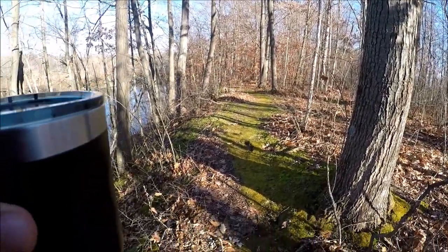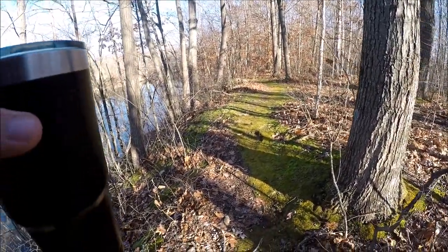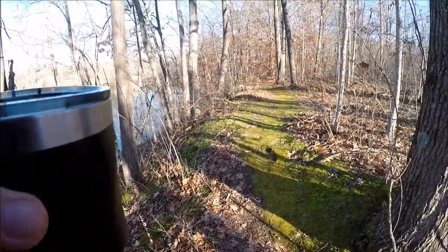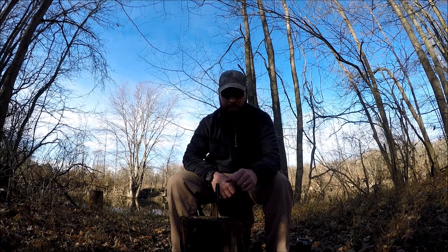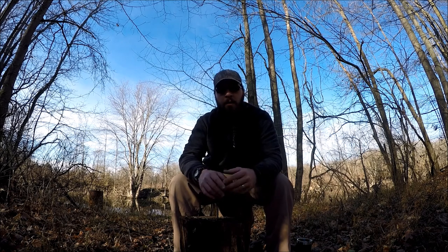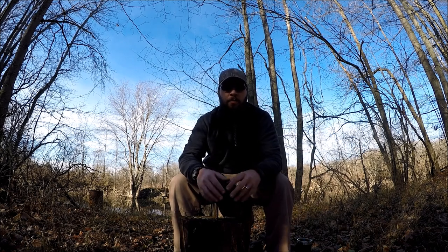I have been stopped dead in my tracks by a very prevalent skunk smell. Now guys, I've had this knife for a little under two years and I've thrown everything at her that I could and it still holds up. I'm a little bit of a budget gear nut, although I don't mind spending the big bucks if the product is worth it.